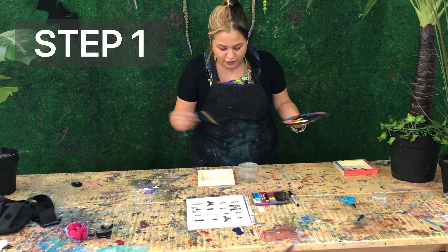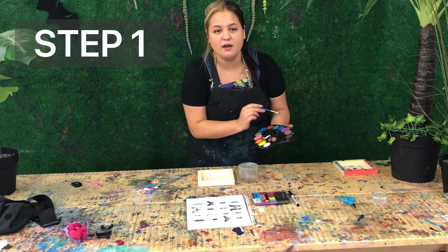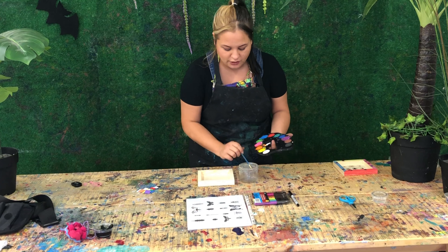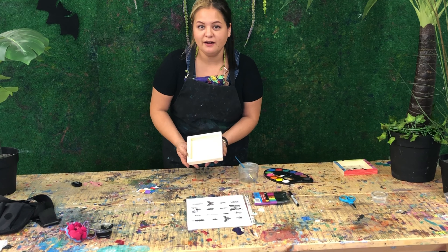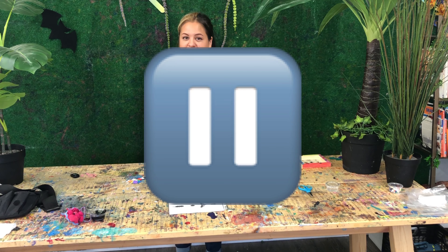You're going to want to dip your paintbrush fully in the water, get it nice and wet, and rub in the color for at least five seconds to make sure you have lots of color on your brush. Once you've painted around your full frame, come back and press play again. Go ahead and press pause and let's start the first step.